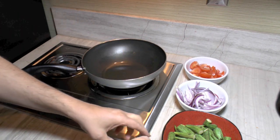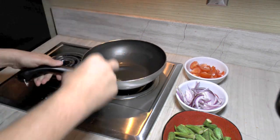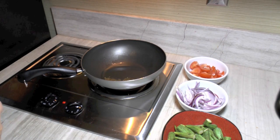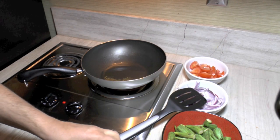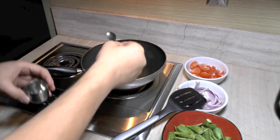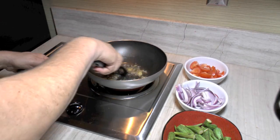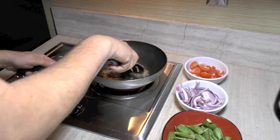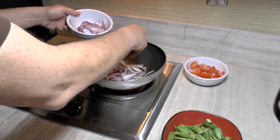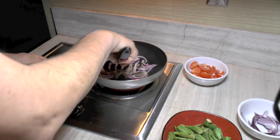Everything's cut up and ready. I've got about two tablespoons of oil heating up on my stove. We're going to put in half a tablespoon of cumin seed. We want these things to start popping. The oil wasn't as hot as I thought it was — there you go, it's starting to pop a little bit. Now we've got half a tablespoon each of garlic and ginger. Put that in there. Now we're going to put our onions in. I'm going to cook this until our onions get a little bit soft.